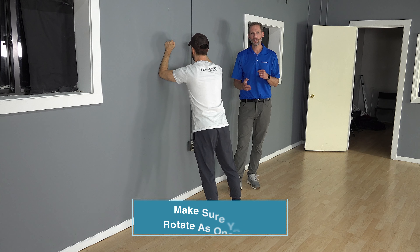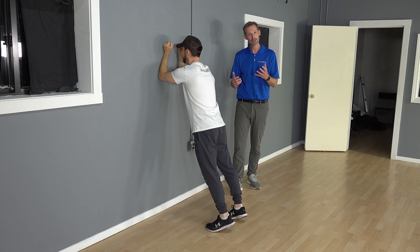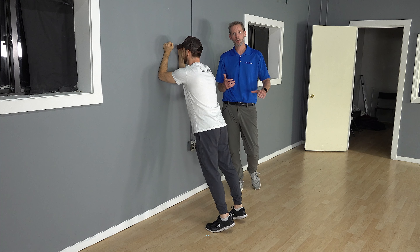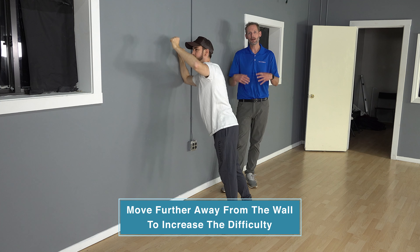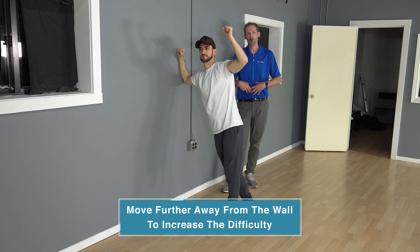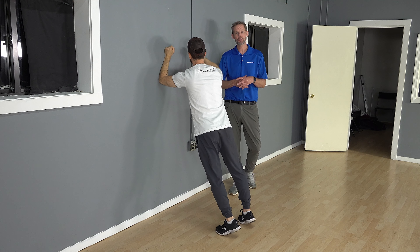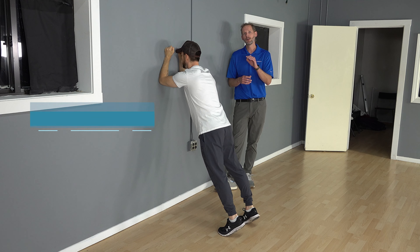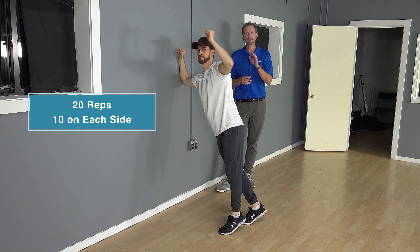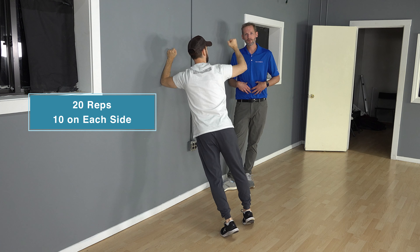He's rotating one way and then the other. If it feels too easy and you want to back up a little bit from the wall, you can increase that angle to make the challenge more to the core. Always brace through your abdominal wall — you want to feel this in your stomach, maybe a little bit in your shoulders. This is also a good exercise for your rotator cuff. You're going to do these exercises back and forth 20 times — 10 on each arm — good for your core.